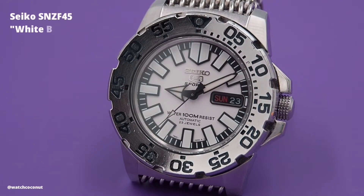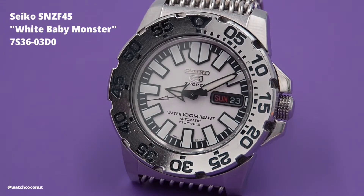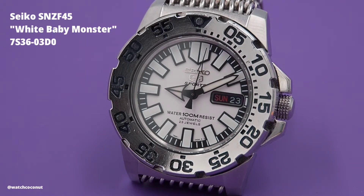Hello guys, welcome back to my channel, The Watch Coconut. Today I've got you yet another rather uncommon Seiko. This model isn't really sought after internationally, but in Thailand it's really popular right now. Let me present to you the Seiko 5 SNZF45, more commonly known as the White Baby Monster.